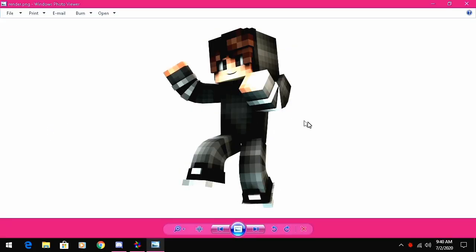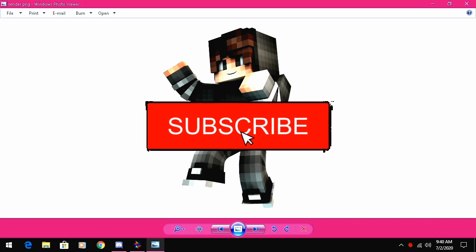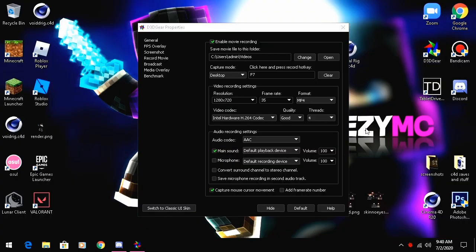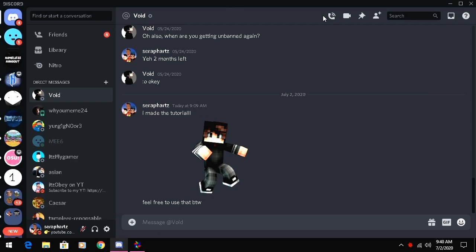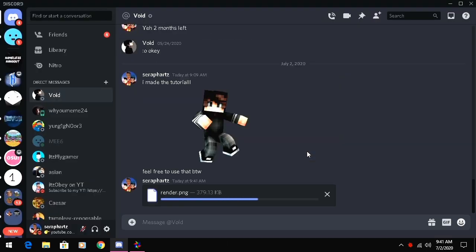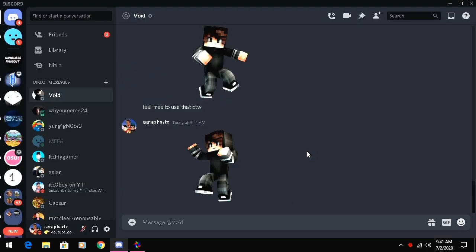Open it and there we go — it looks epic! I grabbed some food from the pantry because I'm really hungry. Here's our render. I'm gonna send this to Void as well. And that's the video — if this helped you guys out, make sure you leave a like and subscribe. All links will be in the description.